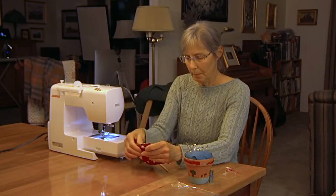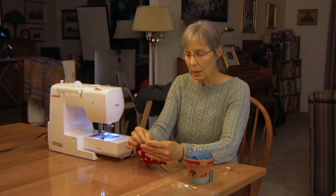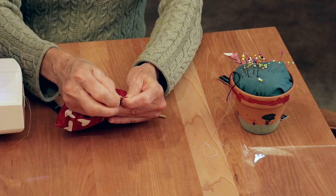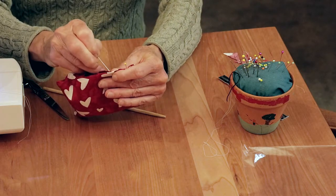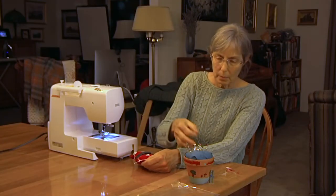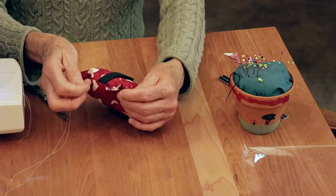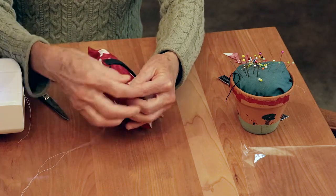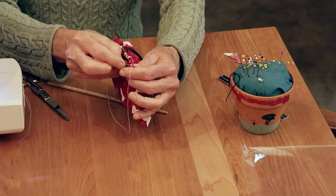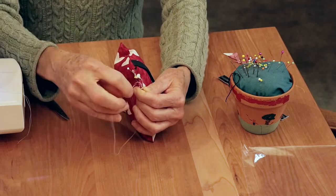Now I'm going to whip stitch by hand to close that opening. I'm going to pin it together — just a couple of pins to hold it in place while you whip stitch it. I've already got a needle and thread. I'm going to try to come up inside and start a little deep push up. That will get the knot and the little tail inside so you won't see it. Then I'm going to start whip stitching, coming from the bottom.